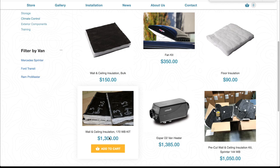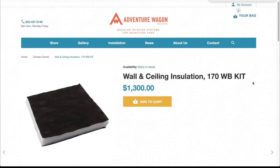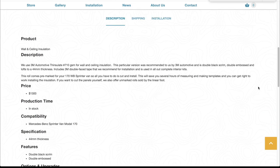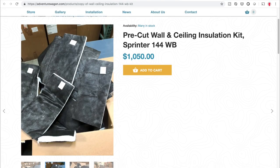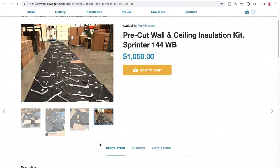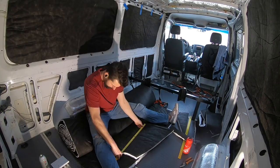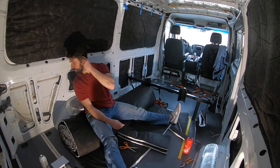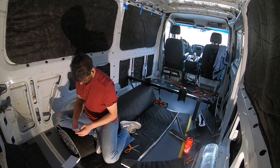One thing that I thought was awesome, and that made me wish I had an extra $400, was that Adventure Wagon offers a templated version of their 3M Thinsulate for the 2007 Sprinters. I'm sure they're going to have this for the Ford Transit soon, but I just don't see it on the website yet. But now that I've done the dirty work of cutting all the Thinsulate and mounting it on the walls, if you have the extra funds or you're working on a timetable, make sure that you buy the templated Thinsulate.